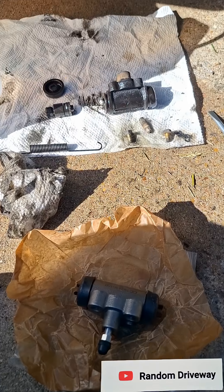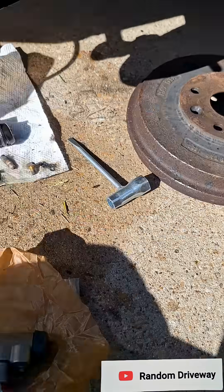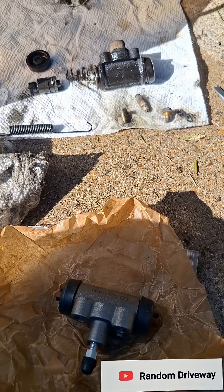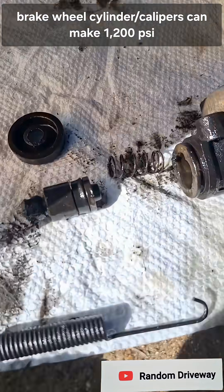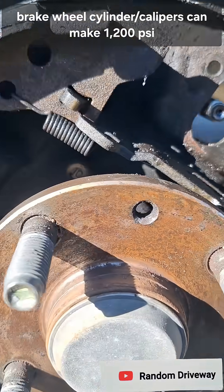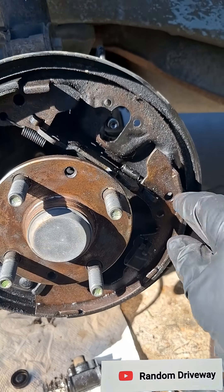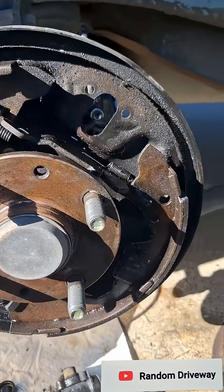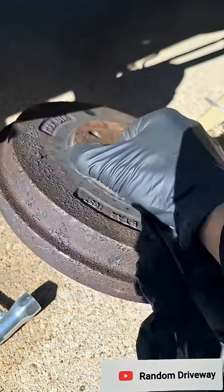Just a random guy in a random driveway working on drum brakes, replacing the wheel cylinder. It's like a brake caliper but for drum brakes. This one was leaking pretty bad. I got it pulled apart. Its only job is to push these shoes into the inside of the drum — that slows the vehicle down.